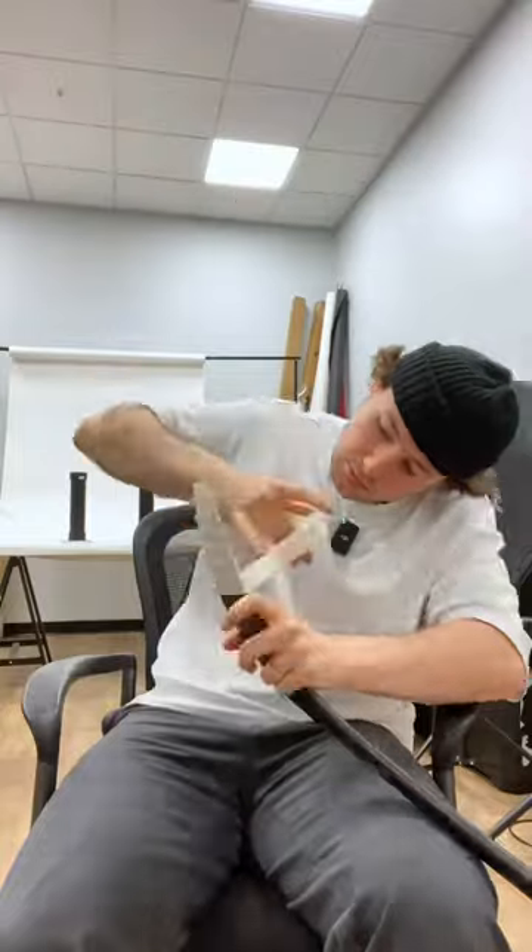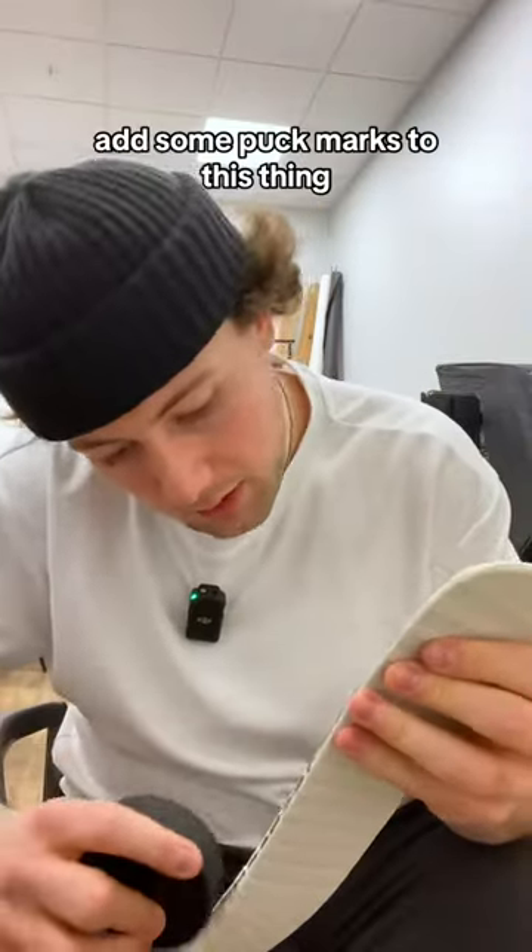For the blade, we're gonna do a full mega sock. Add some puck marks to this thing.